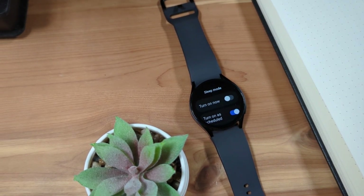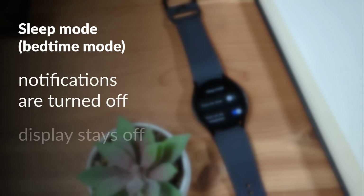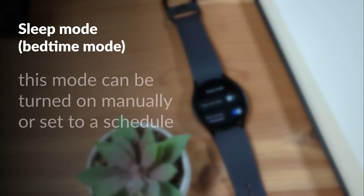When this mode is turned on, notifications are turned off and the display stays off unless you wake the display by pressing a button. This mode can be manually turned on and off, as well as set up to turn on and off automatically on a schedule.